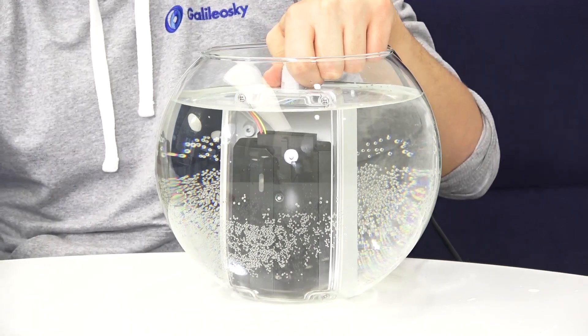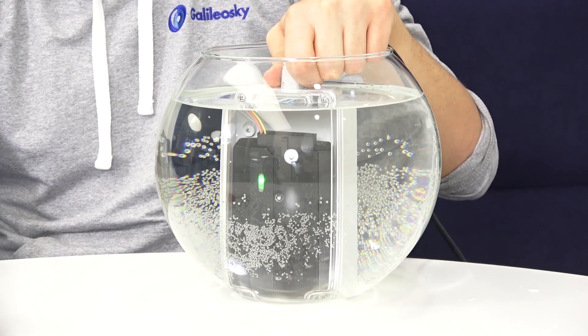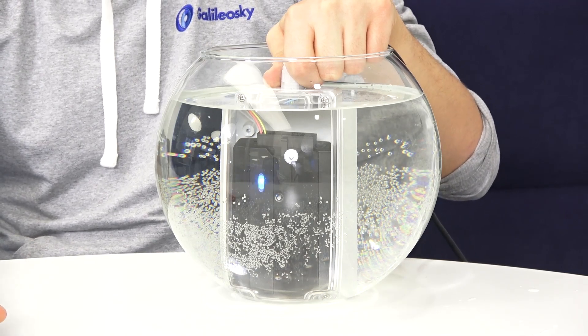Let's put the terminal into the water to check its tightness. Light indication is working correctly — there is no water in the case and the tracking device is operating properly.